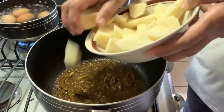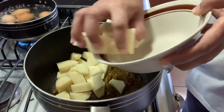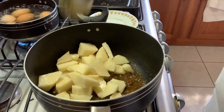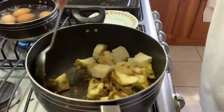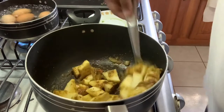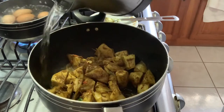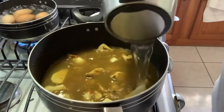I drained my water out from my potatoes and I'm adding my potatoes in. I'm going to turn that up and make sure the potatoes are sort of coated with the curry paste, then add the water to that and let that start to cook.